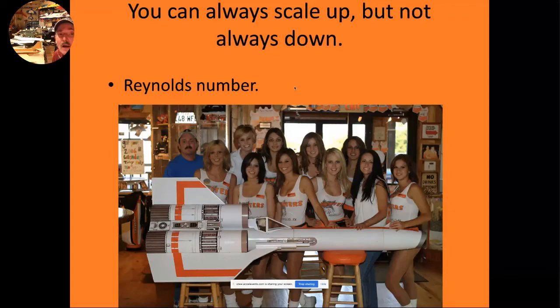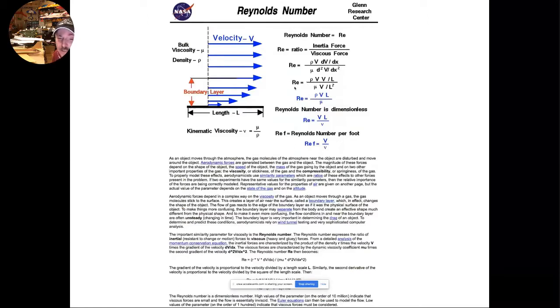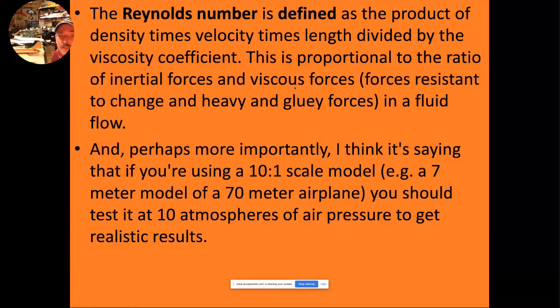One of the reasons small scale models work so well is you can always scale up, but you can't scale down — because of Reynolds number. The bottom line is that you cannot scale air molecules. We can scale our models up and down, but you can't scale the air molecules. For us, taking a small model and scaling it up works fantastic. If it worked on the little model, it's definitely going to work on the big model.